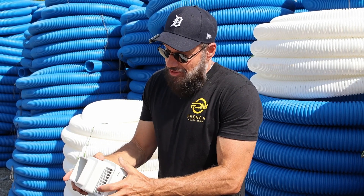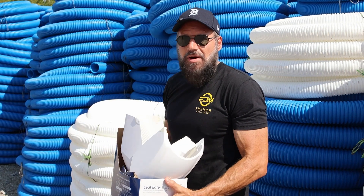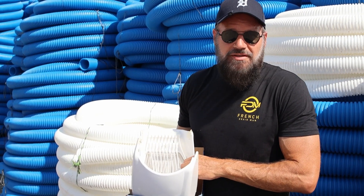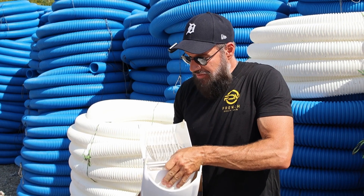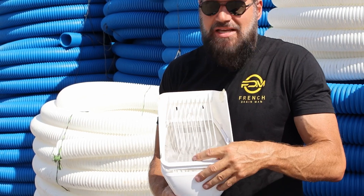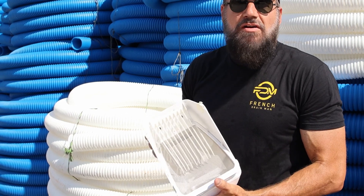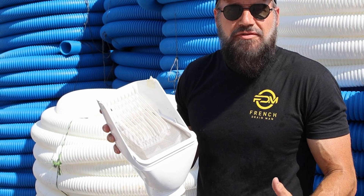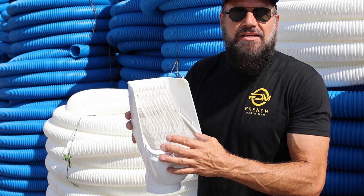A lot of the leaf filters on the market, besides being very complicated to put together, were designed for rainwater harvesting. Which is great if you're going to drink the water — you'll put in the work. Unfortunately, they have very tight screens. These very tight screens plug with pollen and mosquito larvae and have to be cleaned regularly. But if you're harvesting rainwater and it means enough to you, you'll put the work in. Most of our clients are not harvesting rainwater — they just want to prevent their underground buried downspout system from clogging. So we want to filter out leaves without a tight mesh that's going to fill with pollen and mosquito larvae.